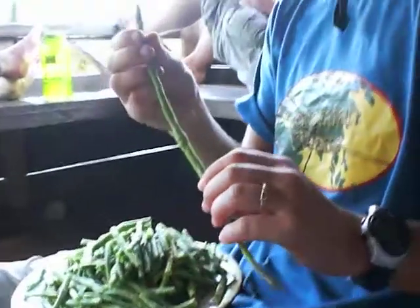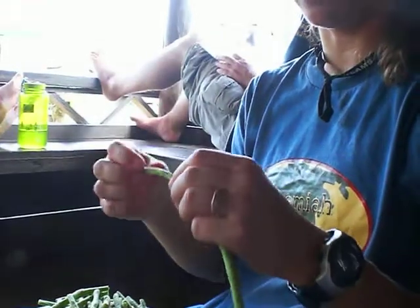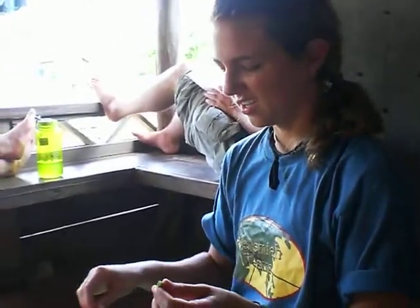You also want to be careful that if you have any strings — it doesn't happen very often — but if you have a string you'll want to make sure and peel that off because it will get stuck in your teeth and it's just not good.